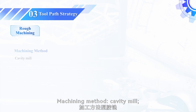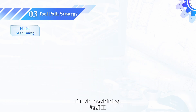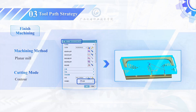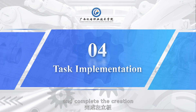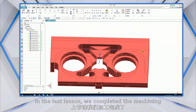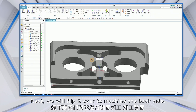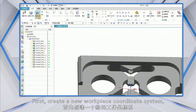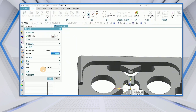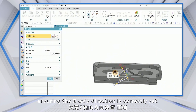Now, let's open the UG software and complete the creation of the toolpath for the machining of the back of the left vertical plate. In the last lesson, we completed the machining of the bearing hole installation surface. Next, we will flip it over to machine the backside. First, create a new workpiece coordinate system, ensuring the Z-axis direction is correctly set.